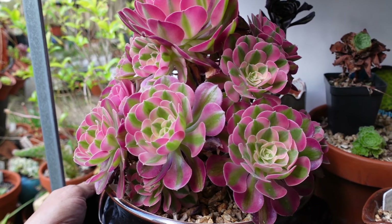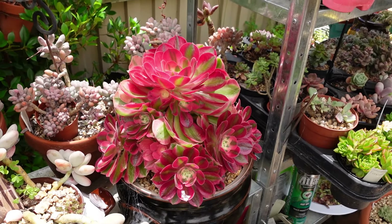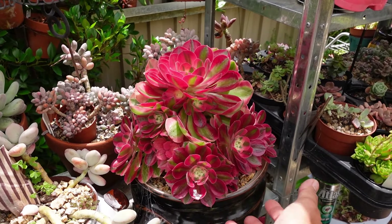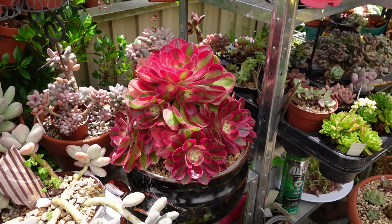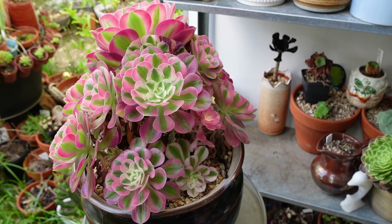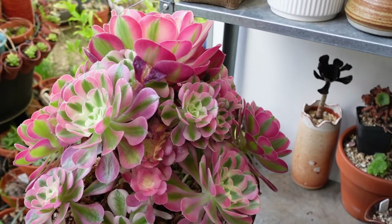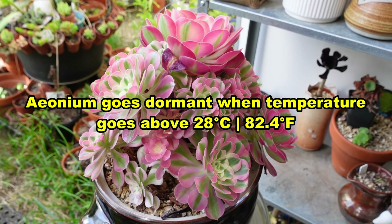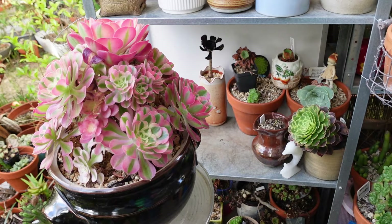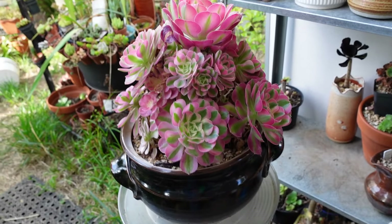This Aeonium Pink Witch has only been growing here for the last couple of weeks. I had it growing in my 50% UV shade cloth area and the color was just phenomenal. It is now the last three weeks of summer here in Australia, and since we're getting hotter days with high temperatures - which the Aeonium doesn't like - I decided to put it in this area where it's only getting partial sun.